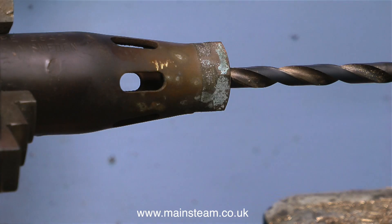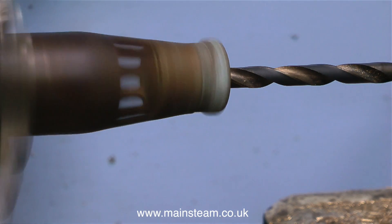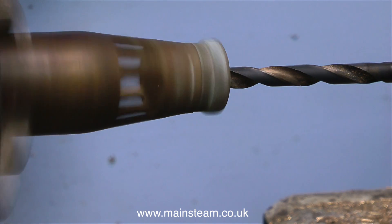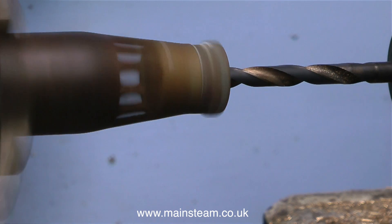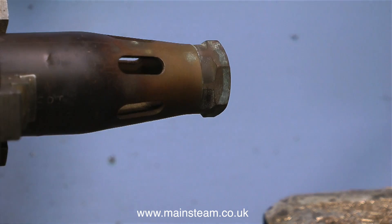Over now to my small box-foot lathe. I put the burner in the chuck and I'm using a twist drill to drill tapping size for 5/16 by 32 threads per inch down the centre of the burner — obviously not all the way through though.